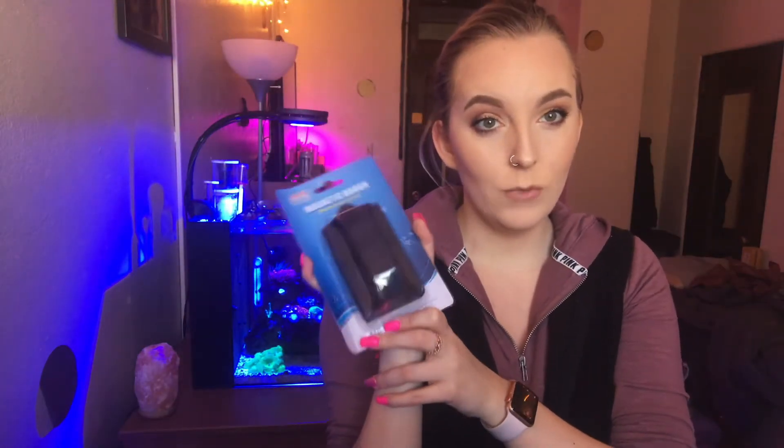So today I have the Mars Aqua dimmable LED light. I had the old one, and this one is different in a couple different ways. This light actually comes with a couple extra things which makes the price even that much better. So there is this magnetic brush — this is what the brush looks like. Super cool.